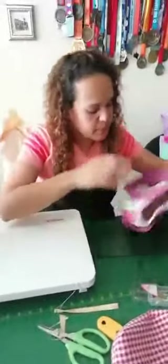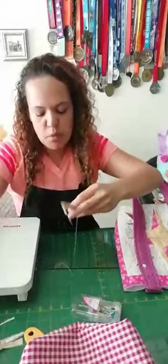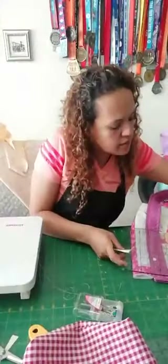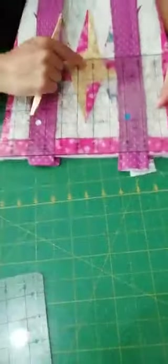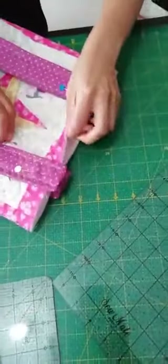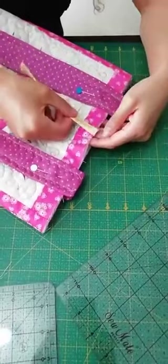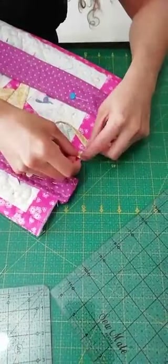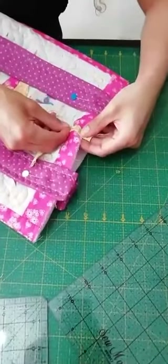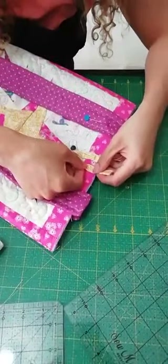Ahora debo marcarle la mitad de la boca del bolso. Tiene como once pulgadas, la mitad serían cinco y medio, pero me guío más por la estrella del diseño para encontrar la mitad exacta. Pongo un alfiler ahí de guía y coloco mi argollita en la mitad, que se salga un tris, y la sostengo con alfileres. La voy a dejar un poquito más cerrada.